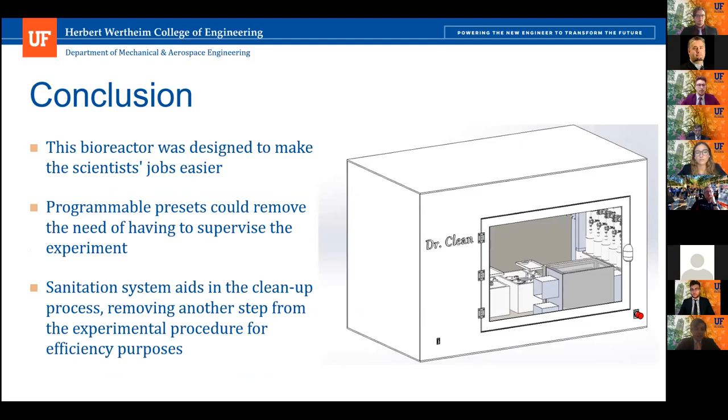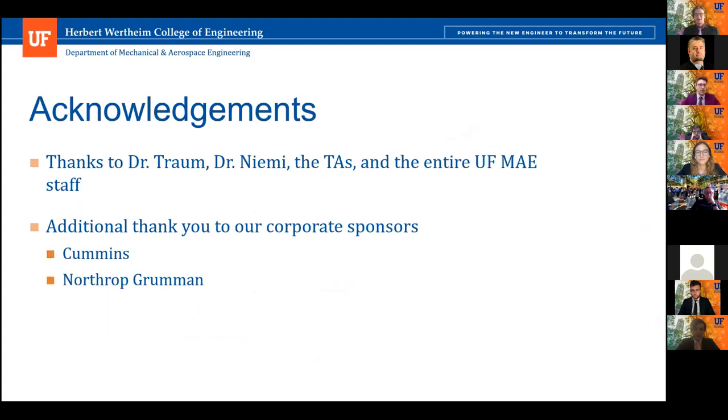After our presentation, you might be wondering why Dr. Clean. In addition to being easy to use with reliable state-of-the-art components, imagine coming home to a pile of dishes in your sink — if cleaning crusty pasta sauce was bad, two-week-old E. coli cultures won't be much better. So the Dr. Clean does it for you. Thank you so much for coming to our presentation. We'd like to thank our professors Dr. Trom and Dr. Nimi, the wonderful TA team, all of our past MAE professors, and our corporate sponsors. We now open the floor to questions and comments.